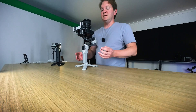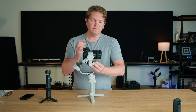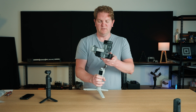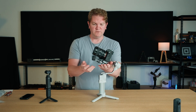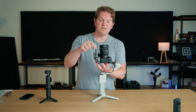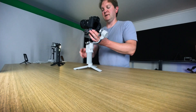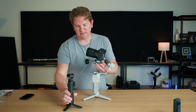The second part of balancing the tilt axis is to point the camera forward and check if it falls backwards or forwards. You can see at the minute if I try and point this camera forwards it's folding back on itself. To fix that we can adjust where the bottom quick release plate is sitting — this is super easy because we've got that little dial on the quick release plate.